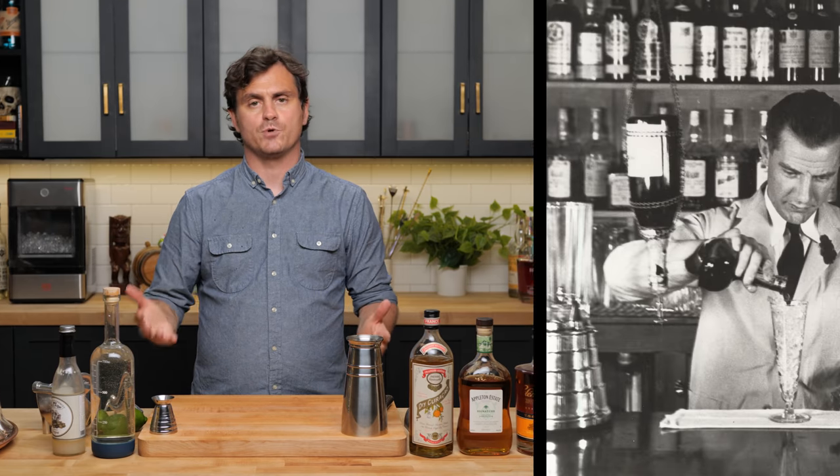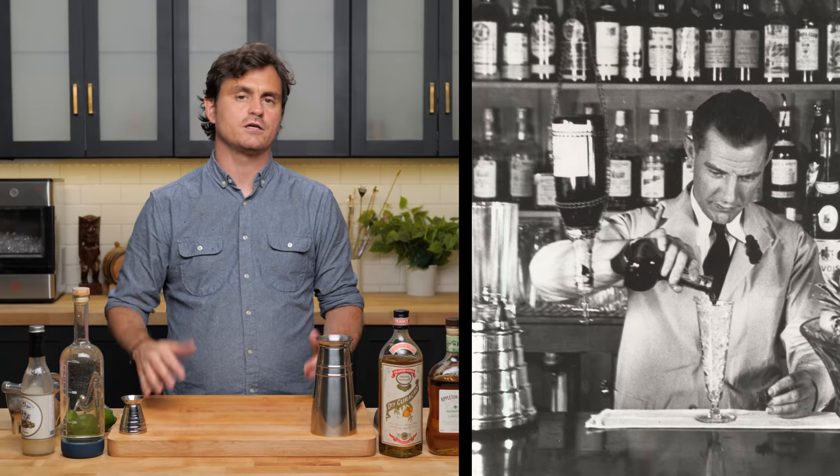The first Mai Tai we're doing today is the original, created by Vic Bergeron, aka Trader Vic. A fun fact about this cocktail is that it was apparently so popular when invented that it led to a worldwide shortage of rum in the mid to late 40s and 50s. I just read that — I don't know if it's true, but if so, that's a lot of Mai Tais.